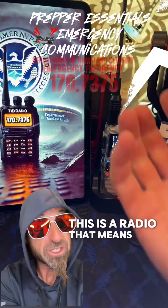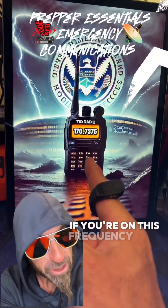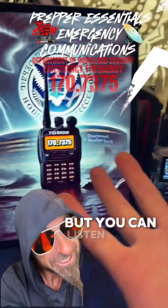This is a radio. That means you can listen, but you can also transmit. Now, if you're on this frequency and you push this button, you're in big trouble. So don't push that button while you're on this frequency, but you can listen.